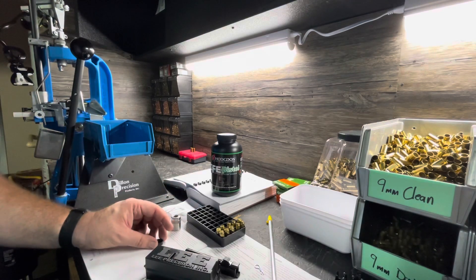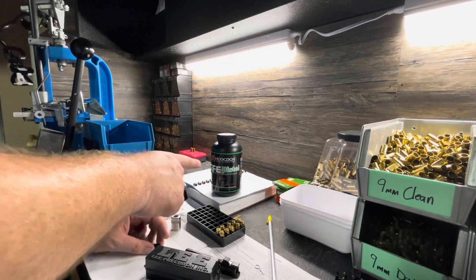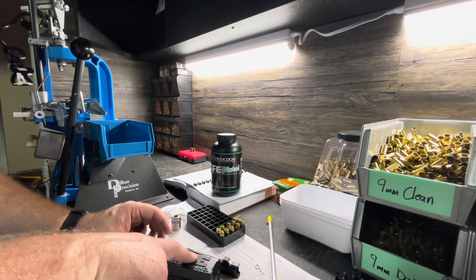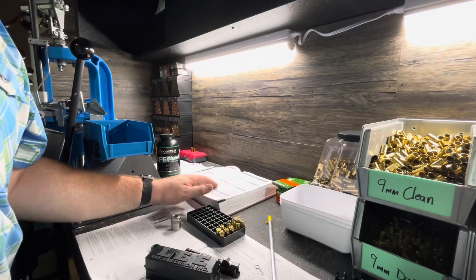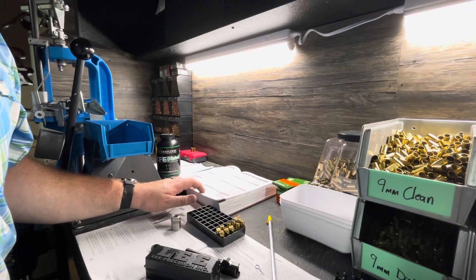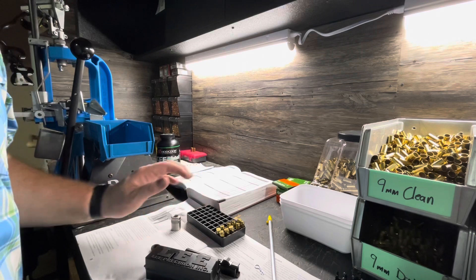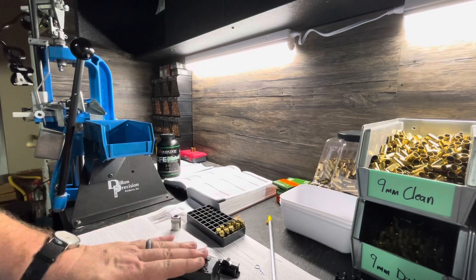For our next loadout, we're going to do 5.2 grains of CFE Pistol, and then maybe a set of 5.2 with the crimp. I probably should go up one more and do 5.4 because I think that's my max. According to my Lee manual, the max for CFE Pistol with a 115 grain jacketed bullet is 5.4 grains. They have 4.9 as a start and we started at 5.0. So we could do a 5.2 and a 5.4 and try the crimp — I think maybe we'll do that.